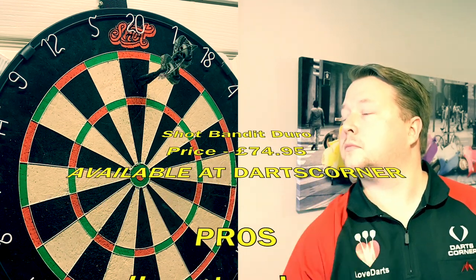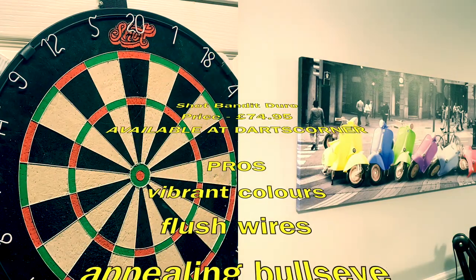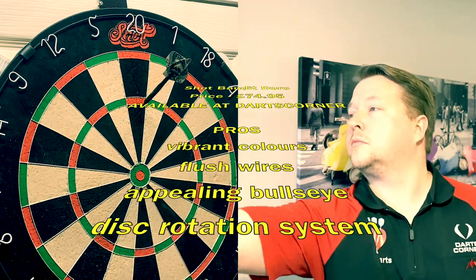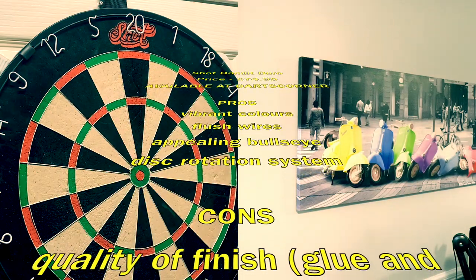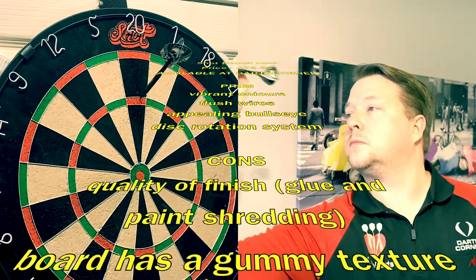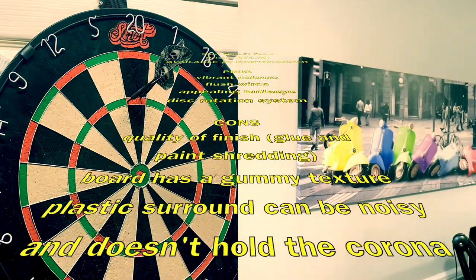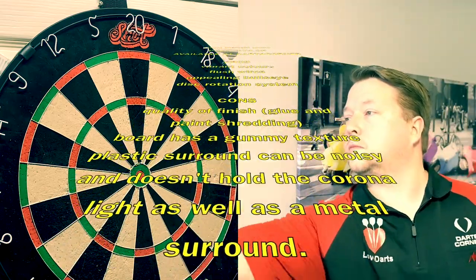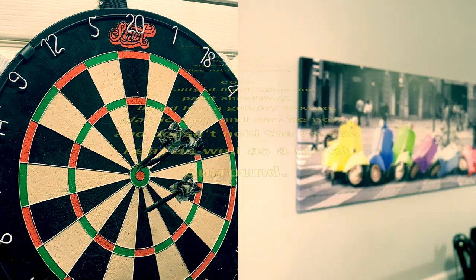You can get it available from Darts Corner. What I liked most about it was the vibrant colours, those flush wires, and a really appealing bullseye which is actually painted red so it looks even bigger. It has a really nice disc rotation system at the back, which is much better than the single pin that can ruin the board — it attaches to both the board and the wall much better. On the con side, the quality of finish — that glue and paint shredding — is a little off-putting, and the board has a really gummy texture. The plastic surround can be noisy and doesn't hold the Chrono light as well as a metal surround.